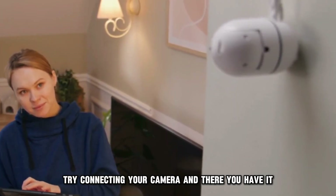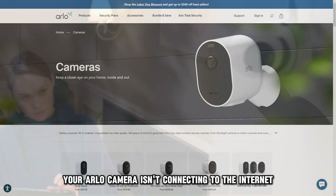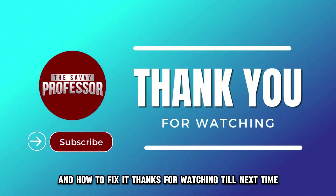Once done, try connecting your camera. And there you have it. That's why your Arlo camera isn't connecting to the internet and how to fix it. Thanks for watching. Till next time.